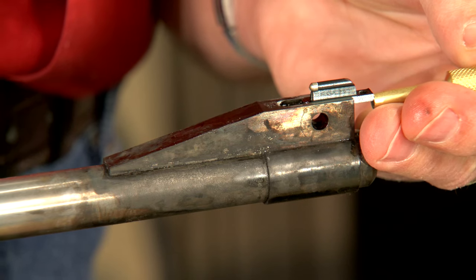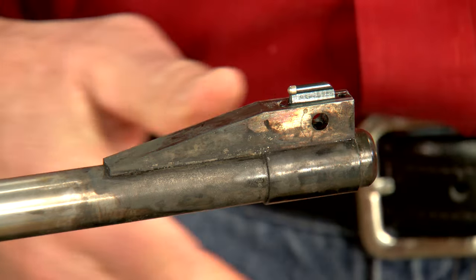All that's left is to tap in the front sight. That looks nearly perfect.